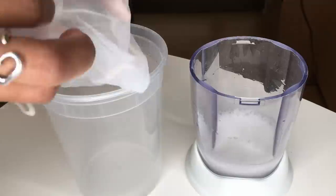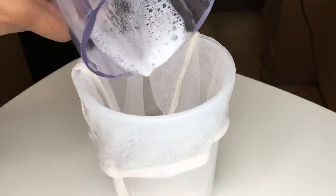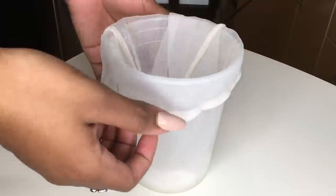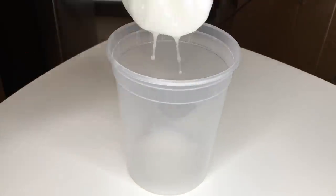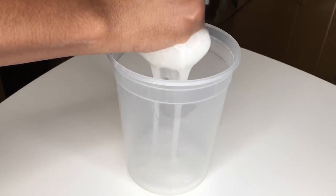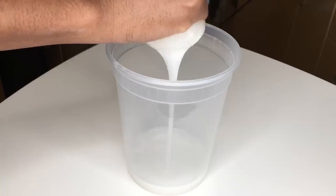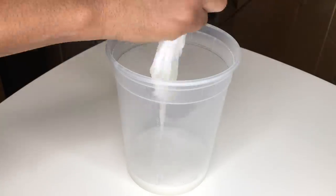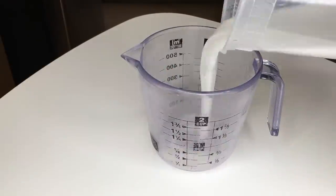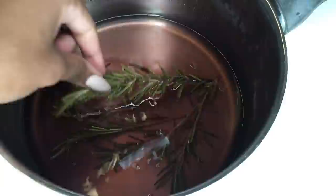I like to do the added step of using a nut milk bag — you can use a cheesecloth or pantyhose — just something that will allow you to strain the aloe vera juice into something a little bit more refined. If you don't do this, it's still rather thick, and since I'll be putting this into a spray bottle, I want it to be as thin a liquid as possible. This also helps eliminate any chunks left in the gel. A whole leaf gave me about three-fourths of a cup of aloe vera juice.